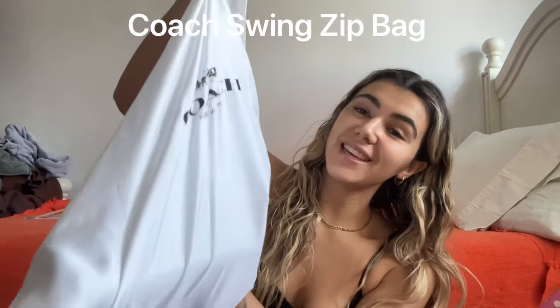Hello everyone and welcome back to my channel. Today's video is about the Coach Swing Zip bag. This bag is completely sold out everywhere — even on resale it's not available. Everyone's been crazy for it; it went super viral on TikTok. I was lucky enough to get my hands on it, so let's unbox it, see what fits, and try it on.